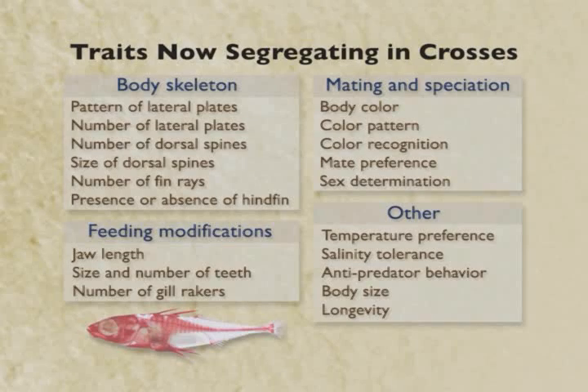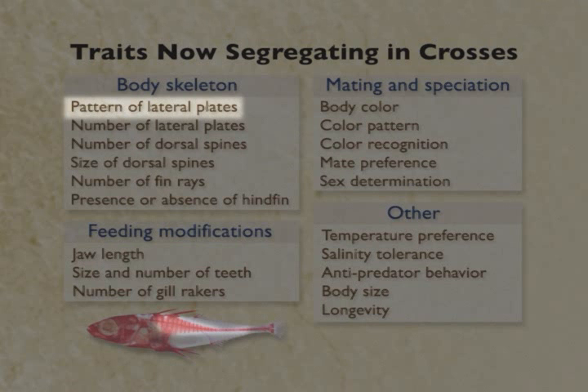We collect thousands of sticklebacks every year for ecological studies. We've got all sorts of different traits that are segregating in these wild populations. I want to talk about the genetic basis of some of the differences, and we'll start by talking about the lateral plates. This is one of the major morphological differences that's evolved repeatedly in different locations.